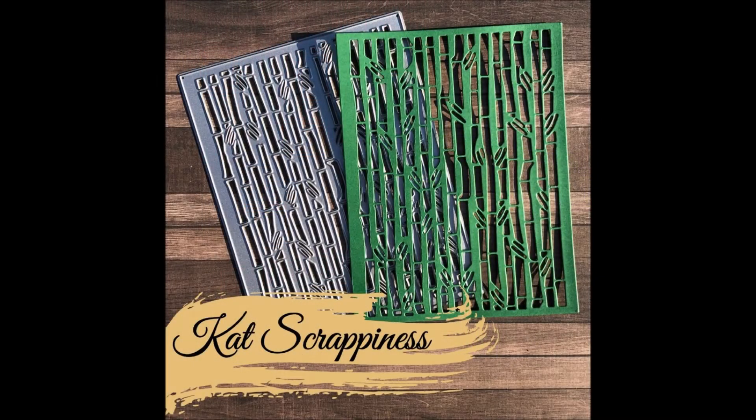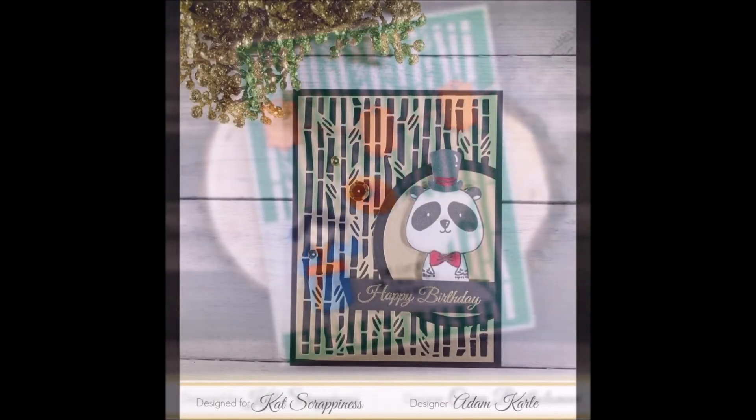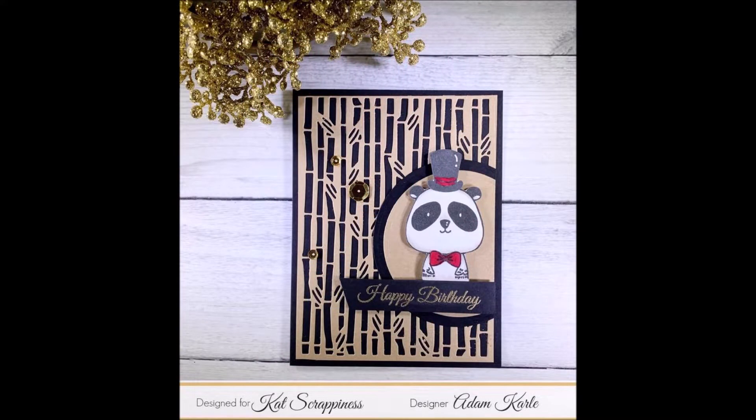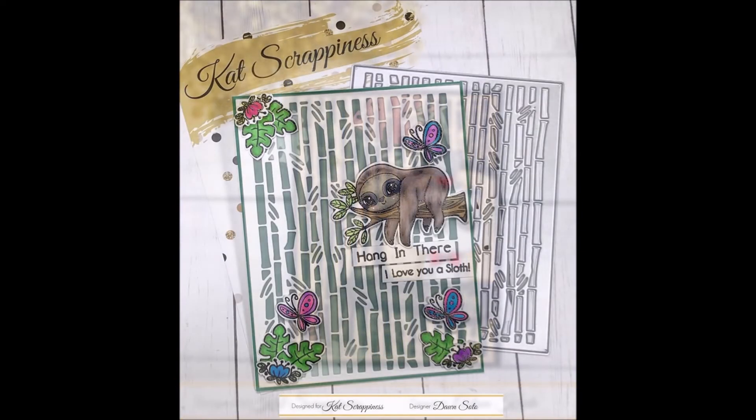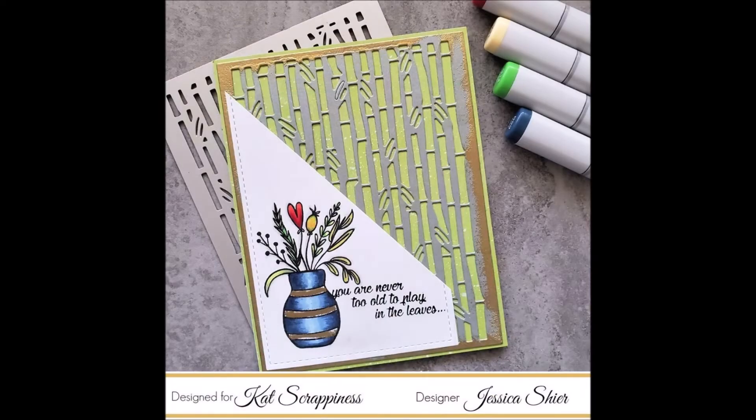Cat Scrappiness has several new designers who have done a great job with this month's release. First up is Adam using the bamboo die with a panda and some circles for his card. Next up we have Dawn who used several stamps from the Stewart the Sloth stamp set to create this cute card.